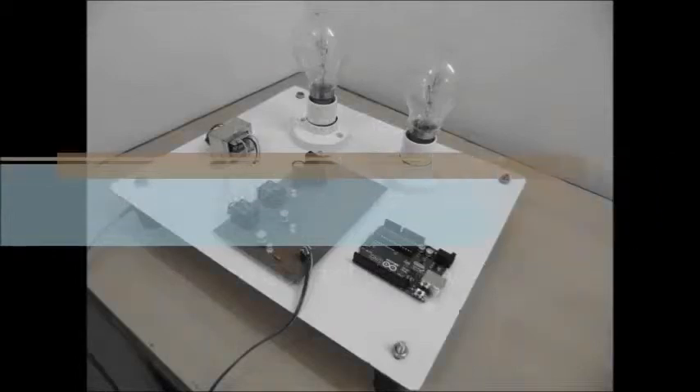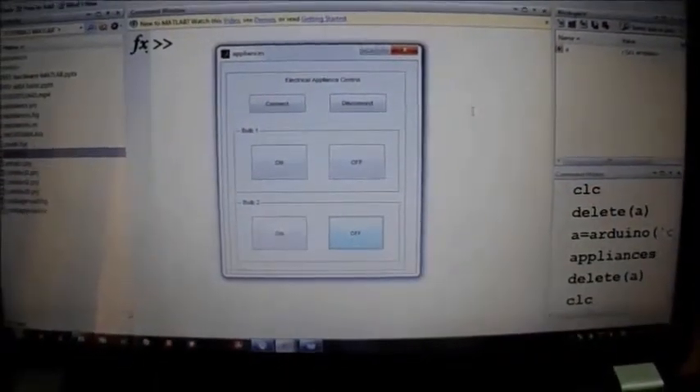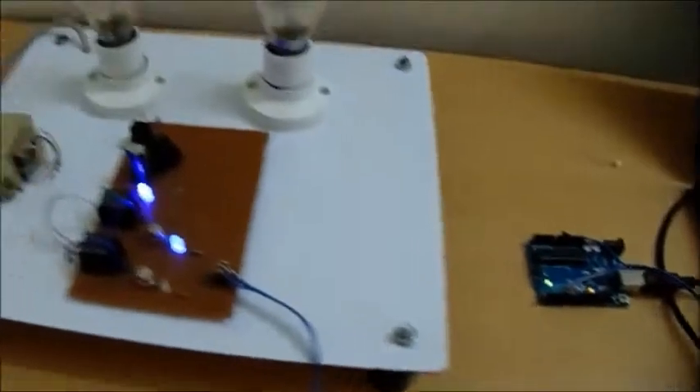Hello everyone, welcome to this session of MATLAB hardware interface. Here we will be demonstrating how to control electrical appliances using MATLAB. We will be using an Arduino UNO board as an interface between hardware and MATLAB.